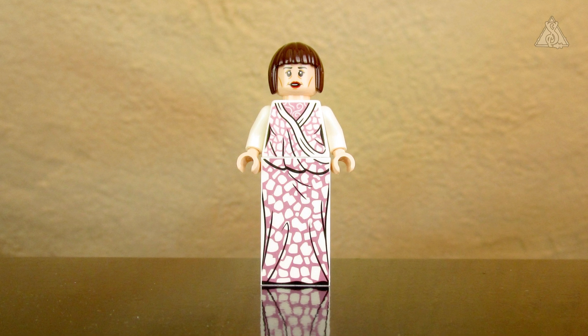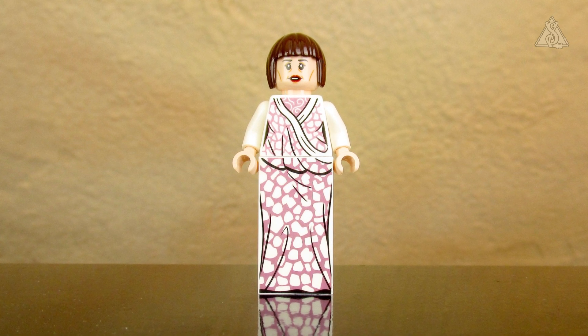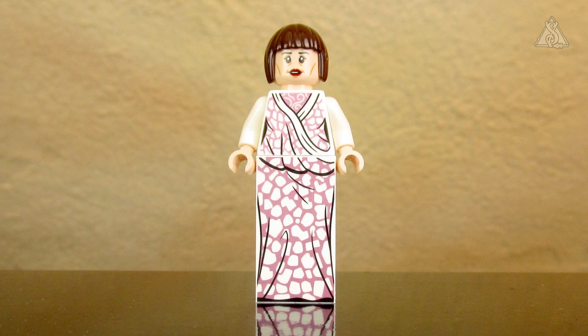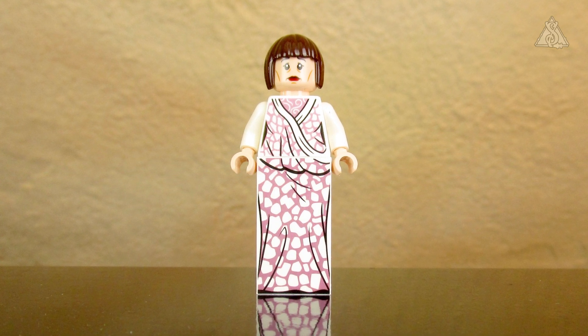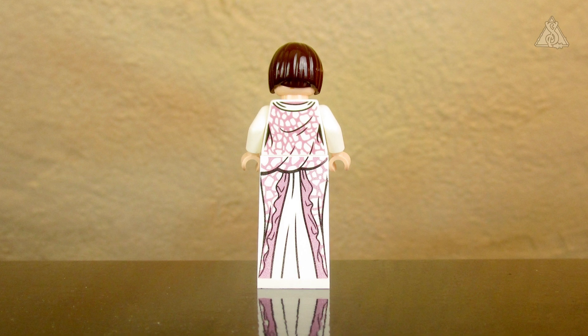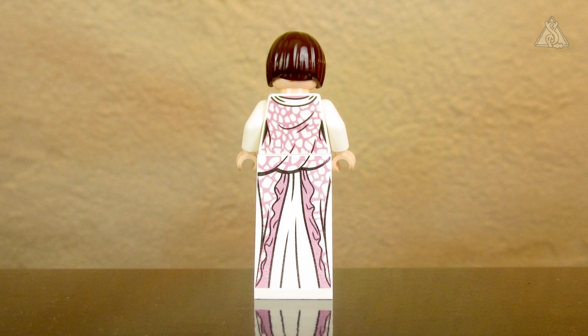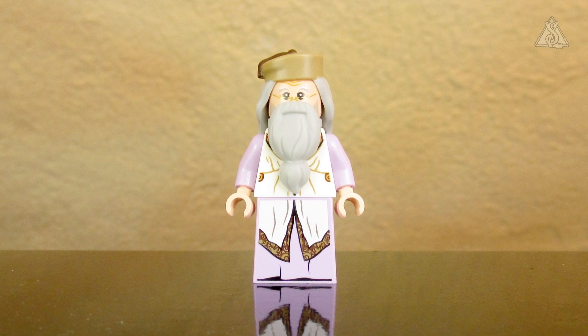Then the two adult figures: Madame Maxim from Beauxbatons with a very beautiful dress – the print really looks great, like it's tailor-made, just a slope under the torso but the print flows through perfectly. Her facial expression is good, the hair is fitting. On the back of her head she looks sad. The back of the dress also looks spectacular – doubly printed, unlike Fleur's lower half which had no print at all.